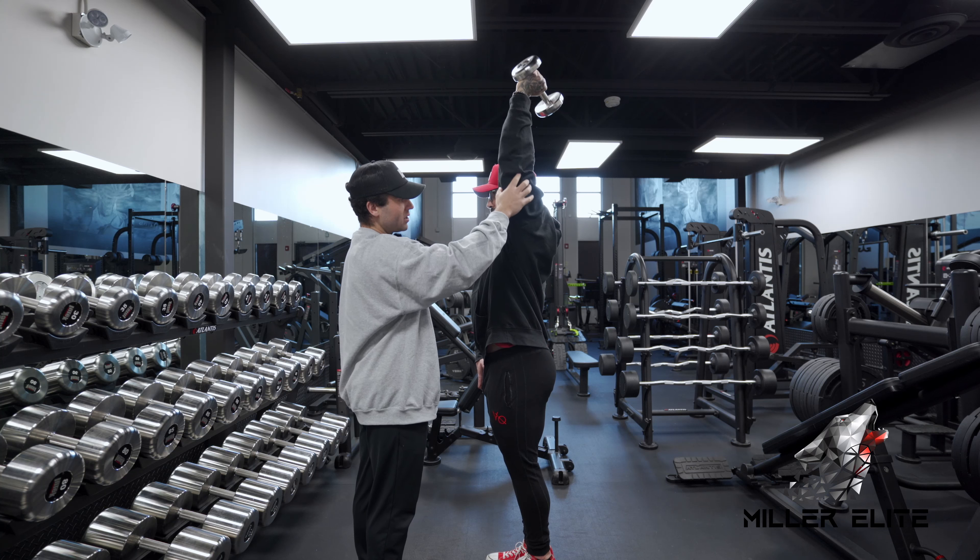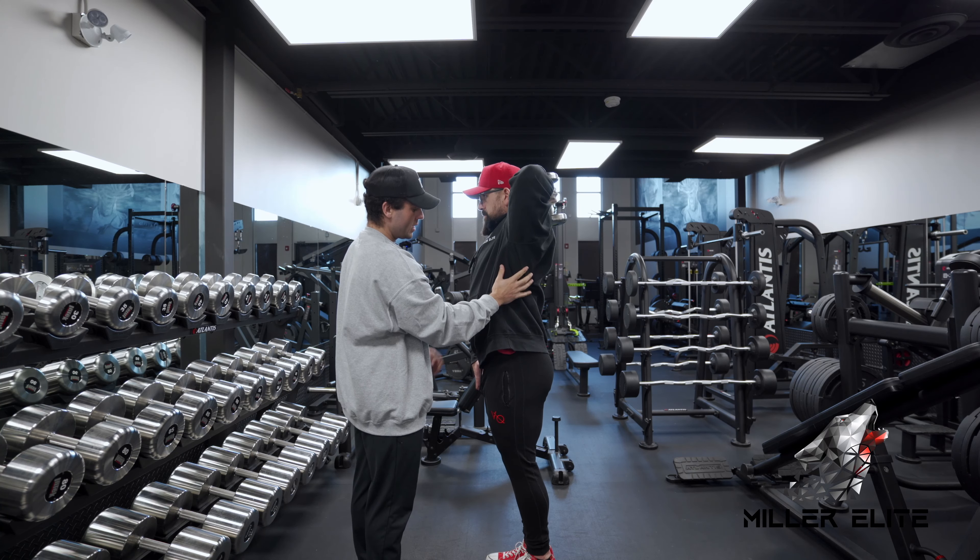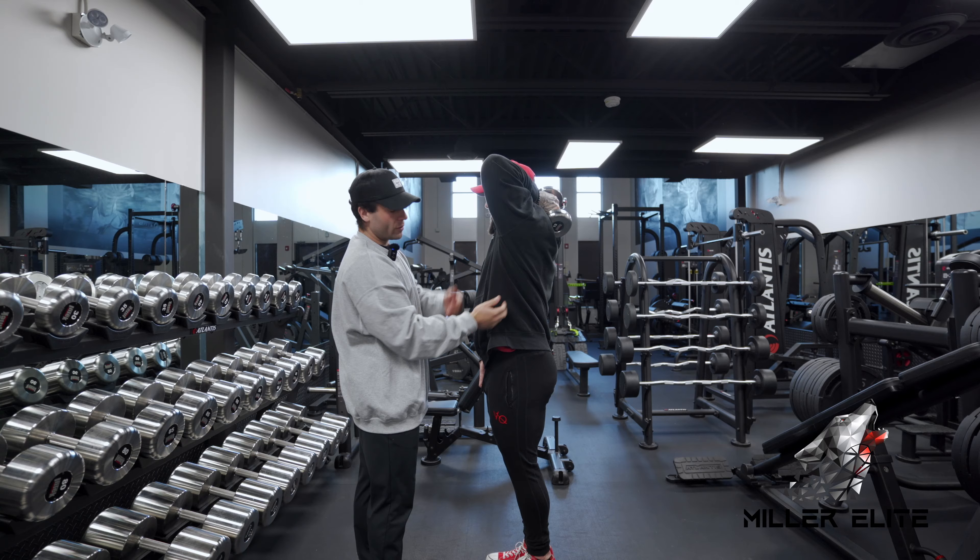Basically the only cue is not to flare out too much — really keep the elbow pinned, keep the core tight, and don't flare the rib cage too much.